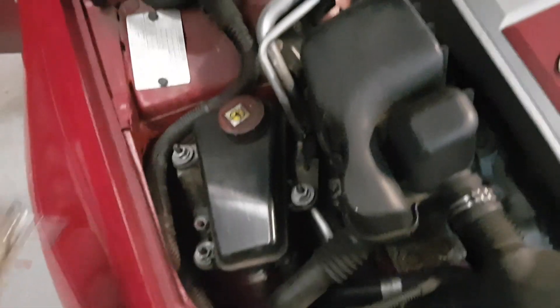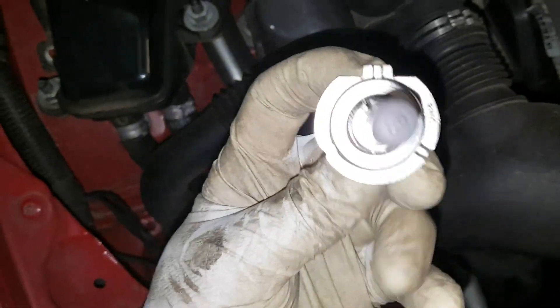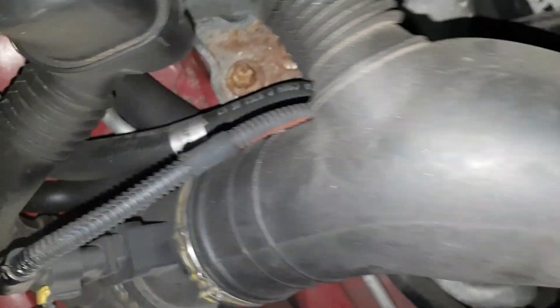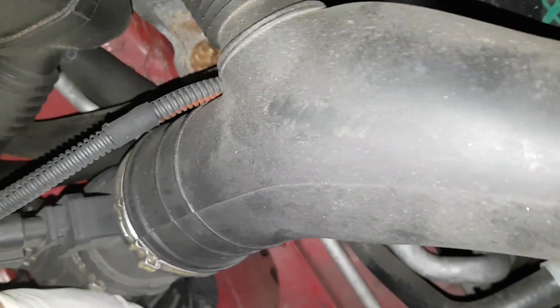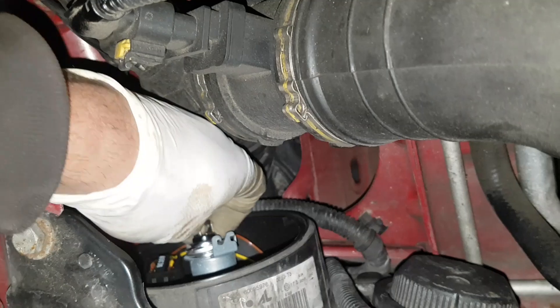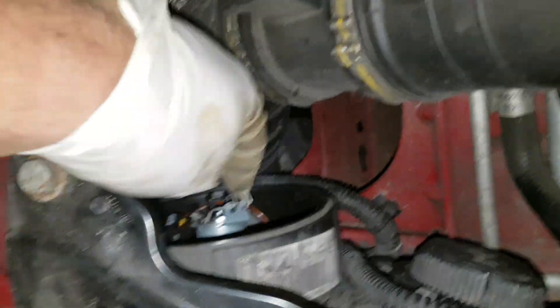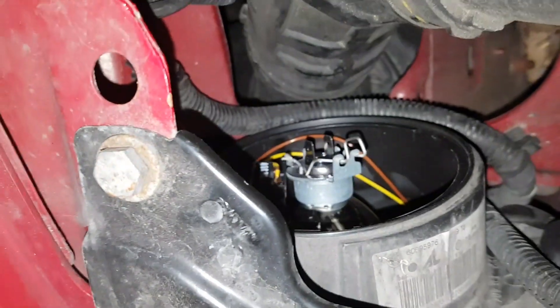Take the old bulb out. We've got a new bulb here. The way the bulb goes in — this bit here comes to the top. Push the bulb in; it can only go one way. Once the bulb is in, clip it back up to make sure the bulb is sitting properly.